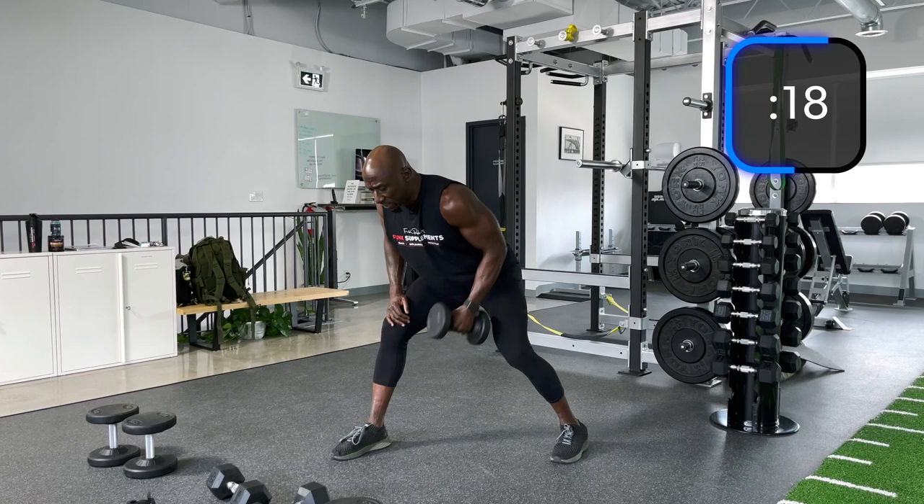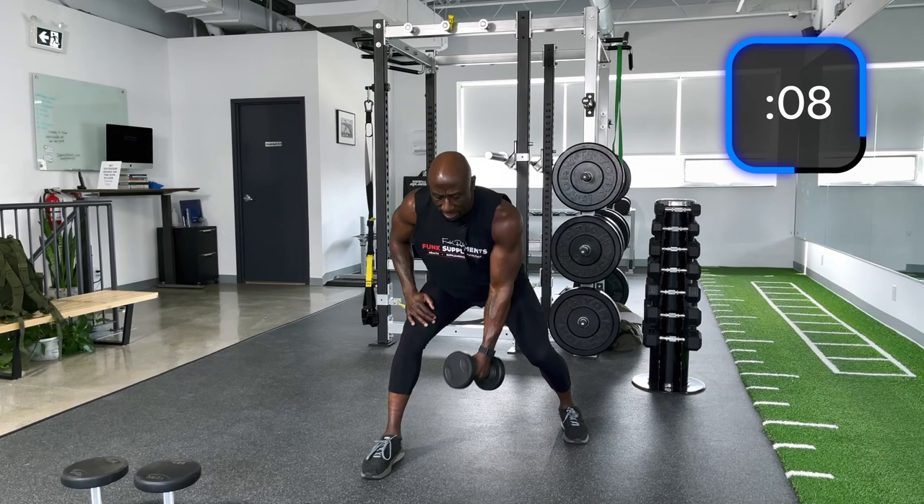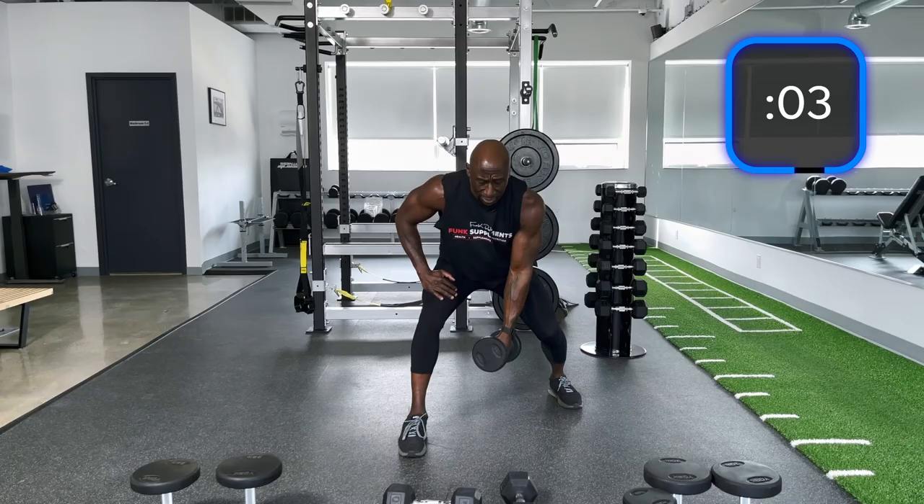Staggered stance and we're going to use the momentum for a lateral raise — not a strict lateral raise. That's why we can go a little bit heavier here, but I'm starting with 15 right now. Back straight, elbows tight to the body, and then up with that lateral raise — 1, 2, 3, up.